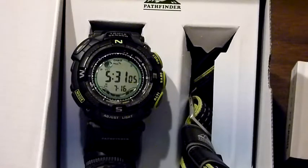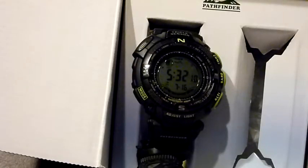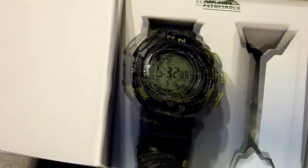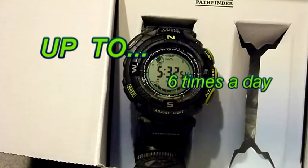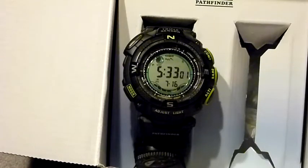This is the Casio Pathfinder Solar-powered PAW1500-GB3, the winter 09 model. This watch is 200-meter water resistant. It comes with solar power and atomic timekeeping. It receives a signal from Fort Collins, Colorado six times a day, and it's accurate — they say — to within one second every 3,000 years. That's pretty hard to beat.